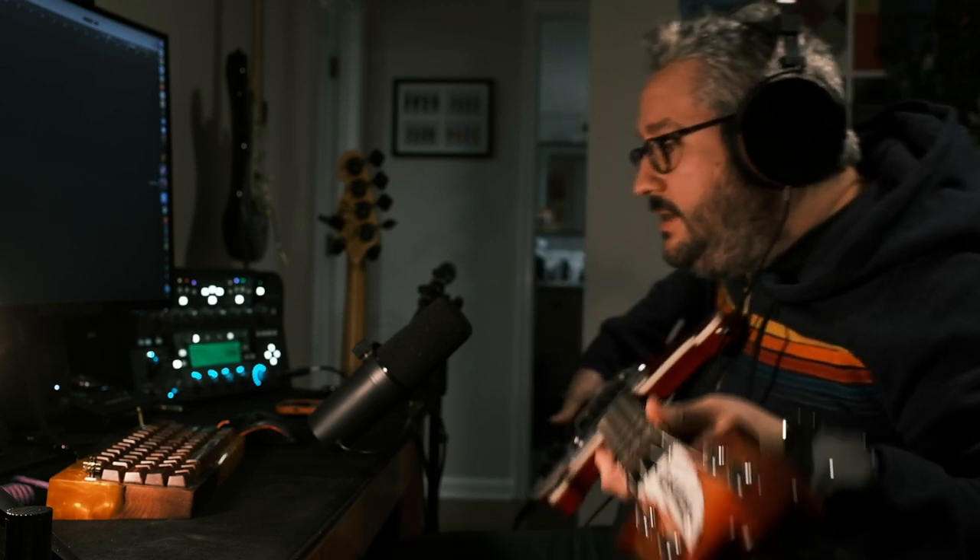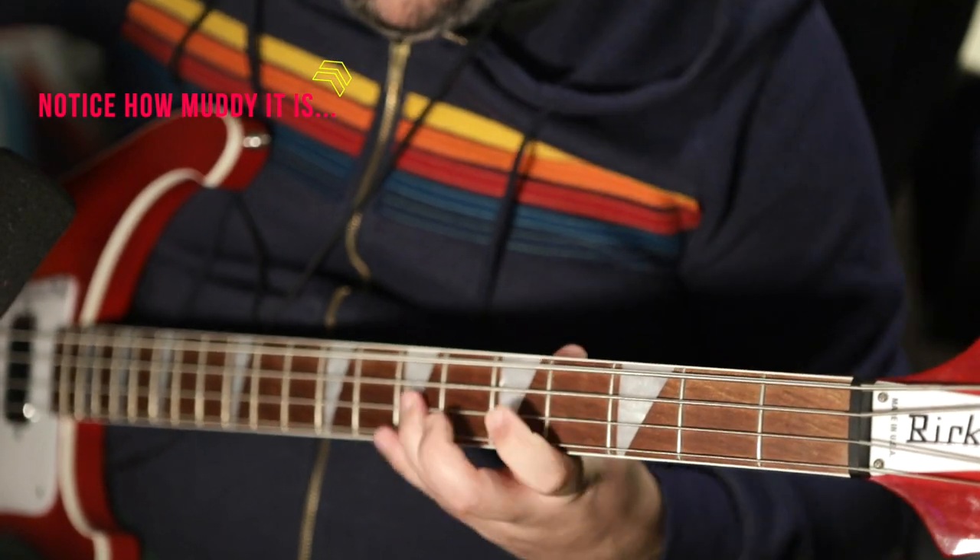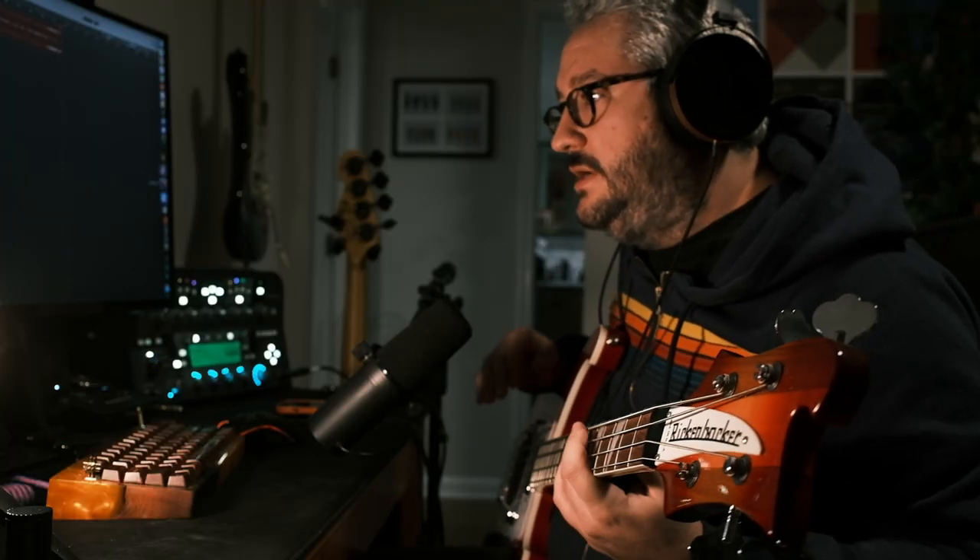It doesn't bother too much. A noise gate can basically get rid of it pretty quickly, but it's a little annoying. I have to play in a very straight position. If I relax and play like this, sitting on my chair, then it plays. I don't know if that's normal from Rickenbackers, or it is something that can be done with the pickups, maybe to make it better.